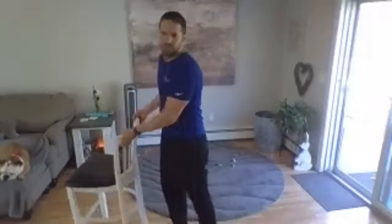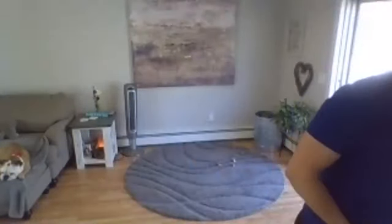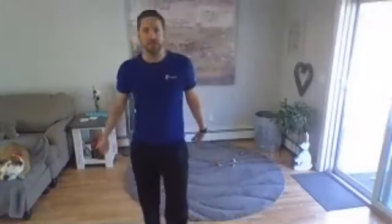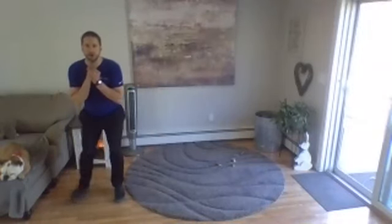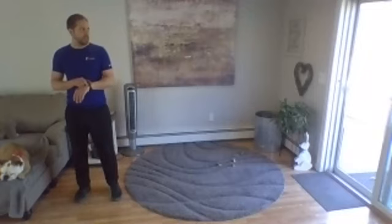Last one right here. Good. Okay, next up we have our side stepping. You'll want space side to side — doesn't take more than a couple steps. You can go low into a squat if you want it harder, or stand up tall if you want it easier. Going three, two, one — here we go.